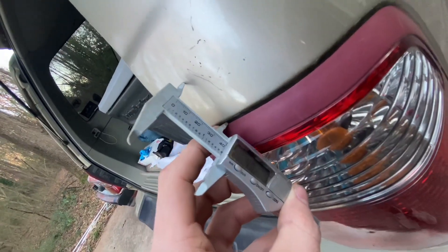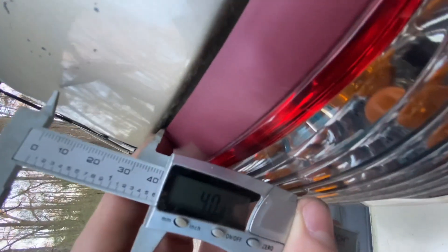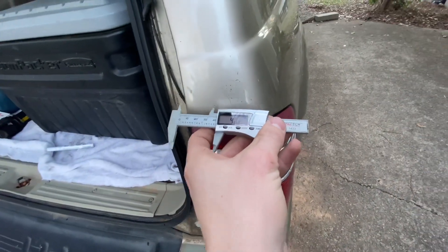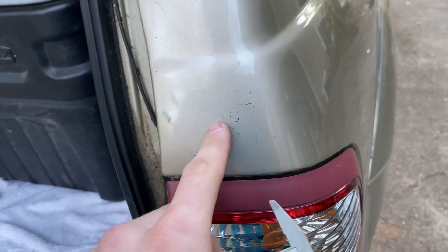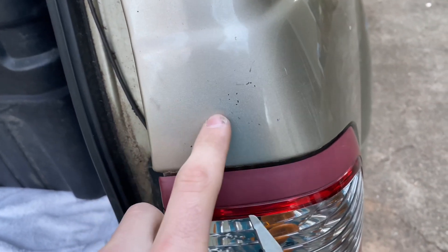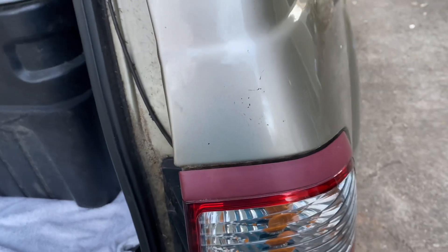Our first measurement from the taillight is 40.81, and then across it's going to be 29.85 from here to here. So let's get to it.